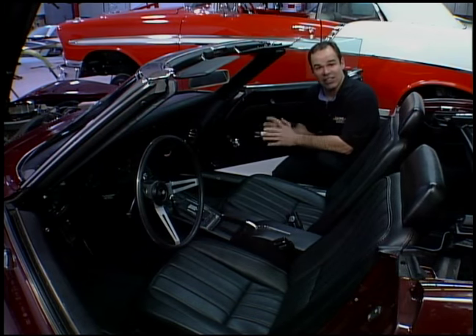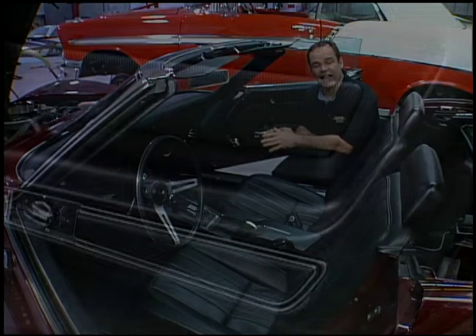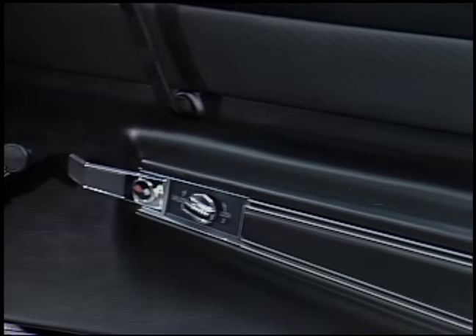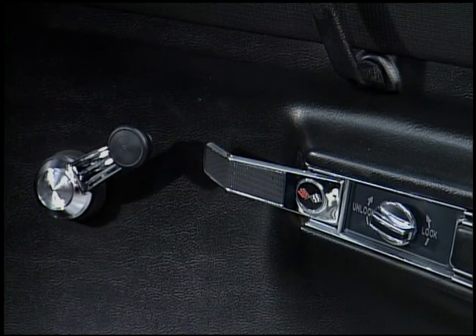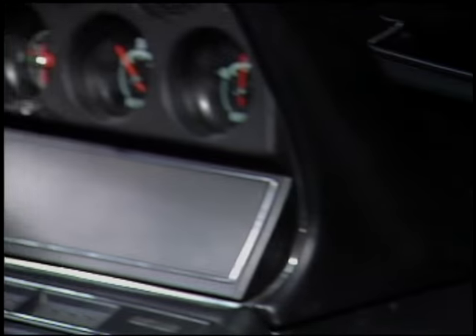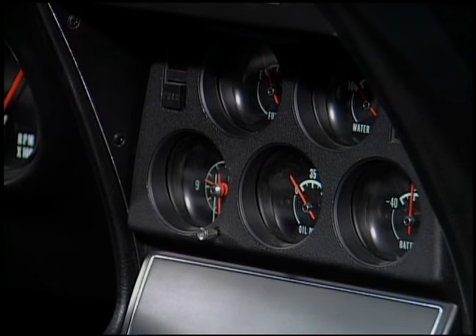We happened to have a great set of original door panels. All we did is clean them and install them, making sure we put in all new hardware — door handles, lock knobs, window winders — and made sure all the chrome for all the vents and pull knobs are brand new. Those are the details that make the interior look perfect.